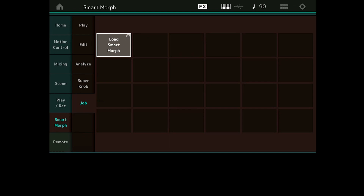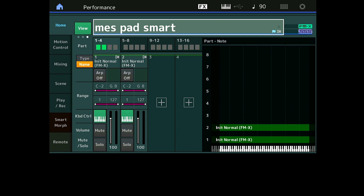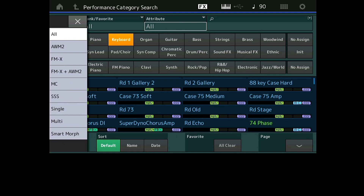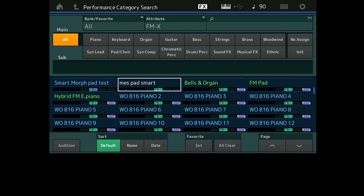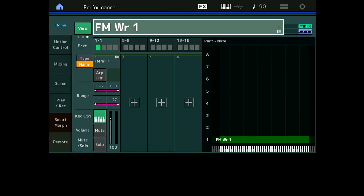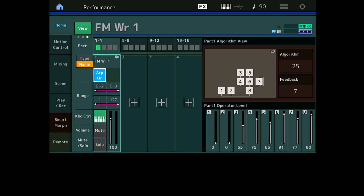On va voir un autre exemple. Je vais sortir d'ici et aller chercher un petit Vurli. Je vais me mettre un petit rappel FMX. Je vais partir d'une performance existante — le FM Vurli 1 — pourquoi ? Parce que le son me plaît de départ et ce son a déjà des effets, il a déjà des réglages. Là, il n'y a pas d'arpèges.